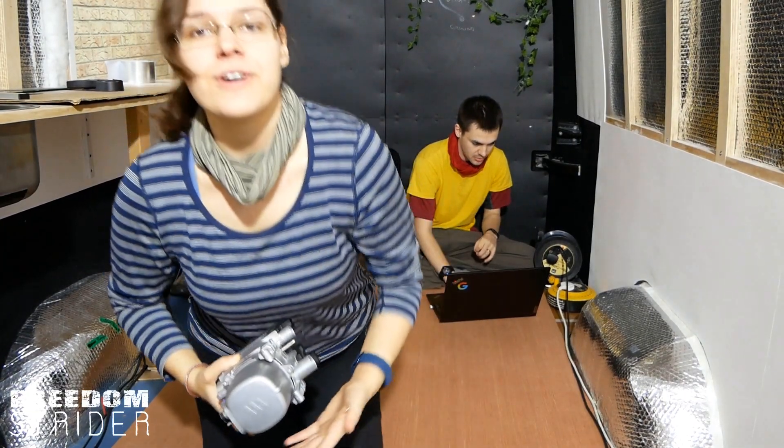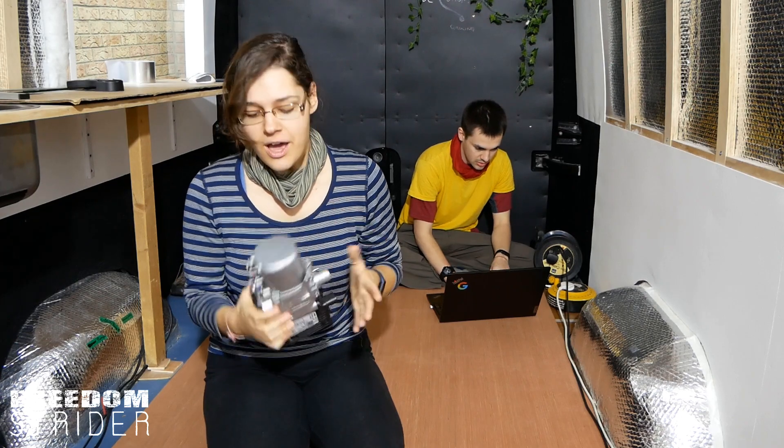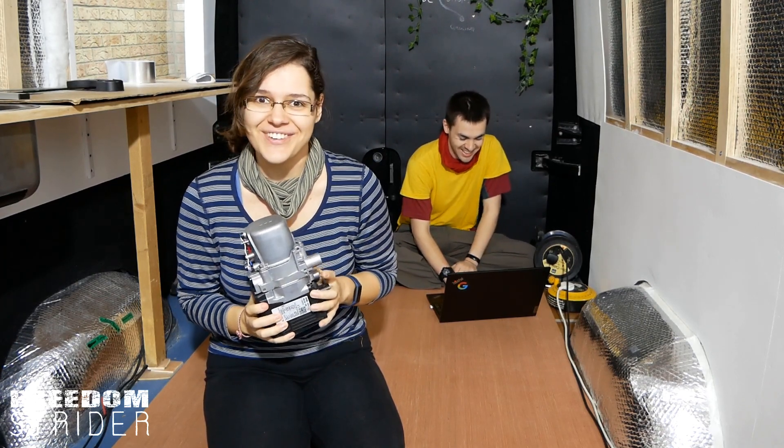All right, hello everybody. So the next steps in our diesel hydronic heating system are going to be unraveled, literally, in this video.